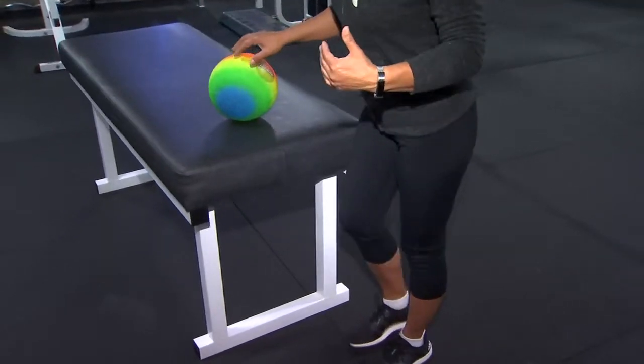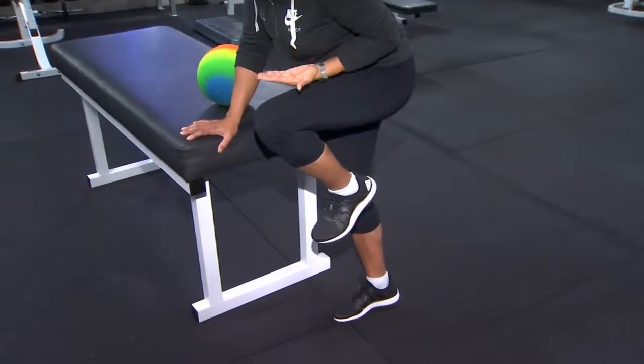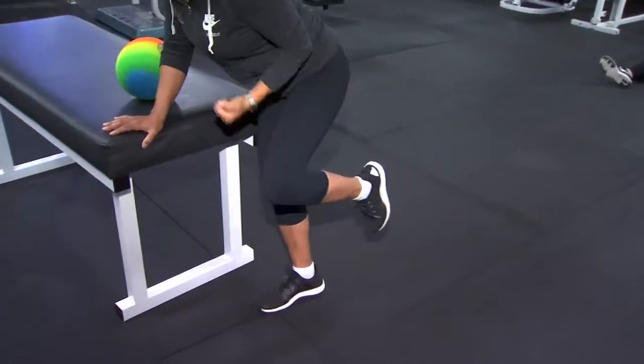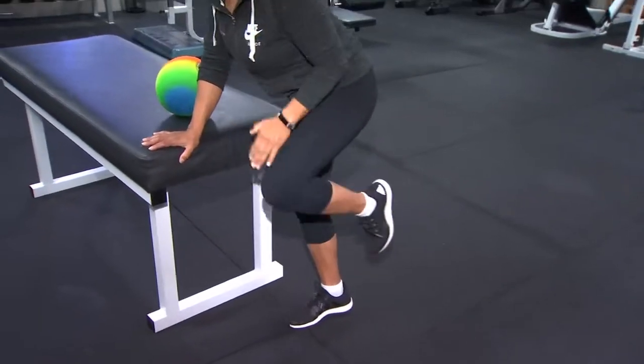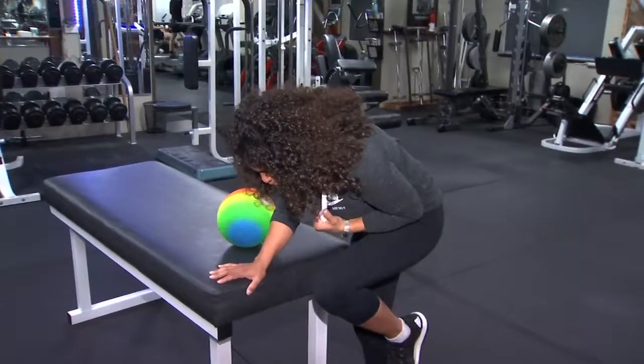The last one I'd like to show you is what I call a donkey kick or a donkey raise. I'm leaning, and I'm going to bring that knee up as far to my chest as I can, and then kick it all the way out. Bring it in, and then kick it out. When you bring it in, you can slightly bend down to really stretch.